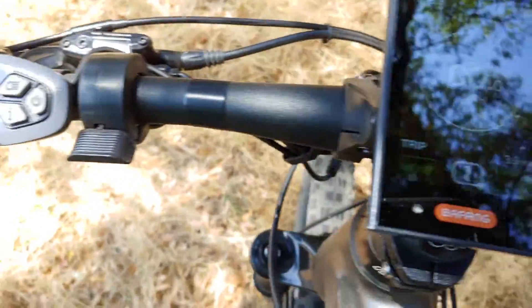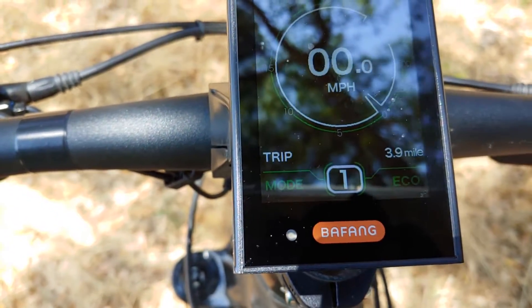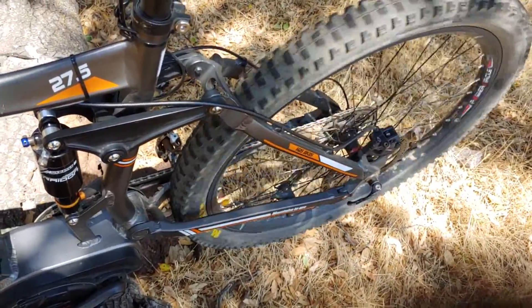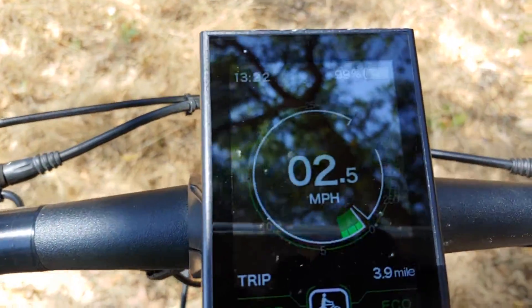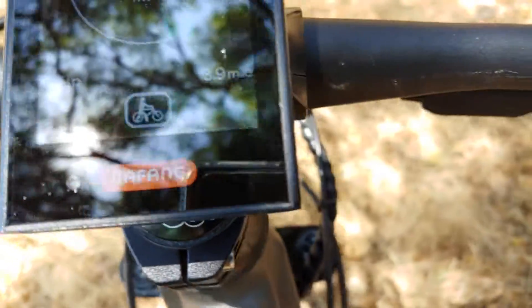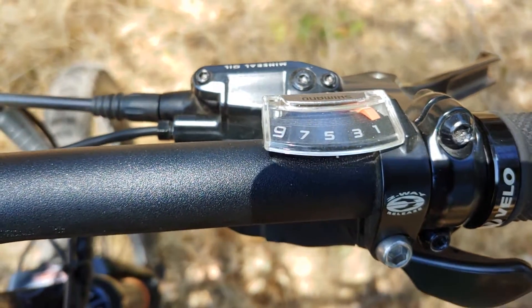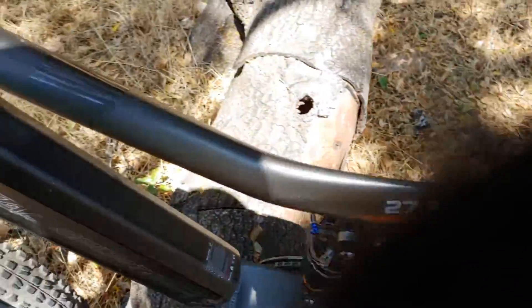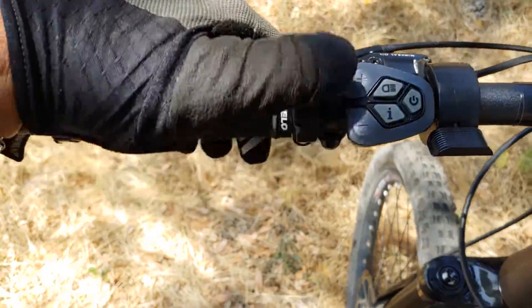Another feature I want to show you — one reason the bike is on the log — is walk assist. If I long-press the minus button, say I had trouble getting up a hill and got off the bike but still need to walk through an obstacle, the bike will walk itself through that feature at about two miles per hour alongside you, so you don't have to push it. It's also handy if you forgot to downshift — while the bike is walking you can shift the gears down. I think walk assist is an absolute must-have on any e-bike.